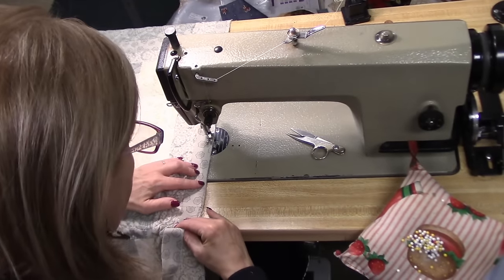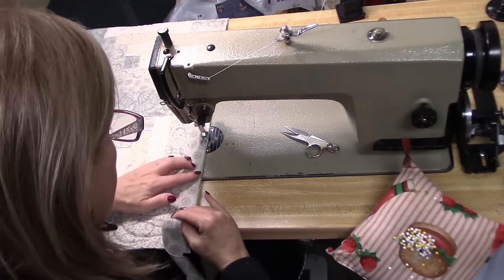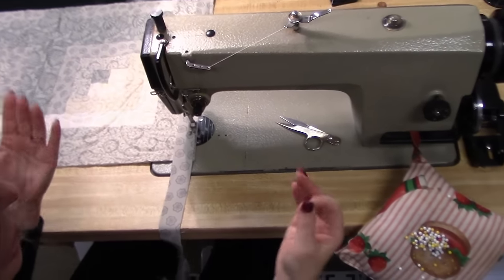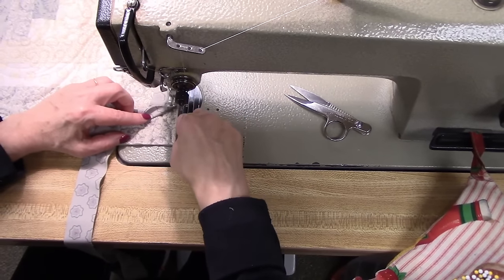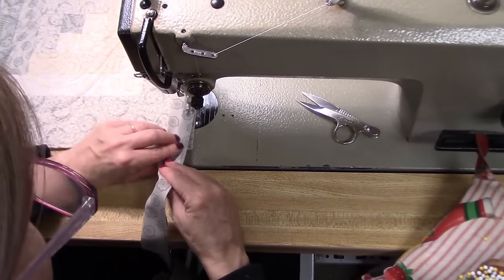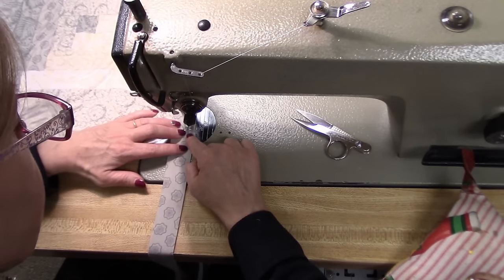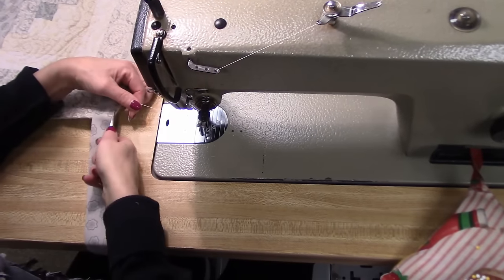This step goes pretty quick. Now when you're getting towards the corner, I'm going to take a pin to show you where to stop. We're using about a quarter inch seam, so about a quarter inch from the edge here is where we want to stop stitching. We're going to stitch down here and stop about a quarter inch from the edge, and we're going to back tack right there. Sometimes I will just take my fingernail and make a little line on it — you can use a pencil if you want. So I'm going to go right to that line and then back tack.